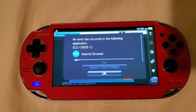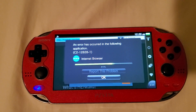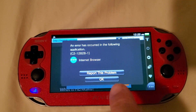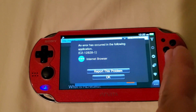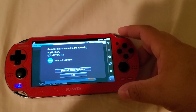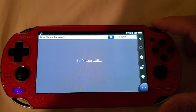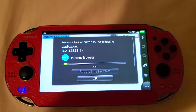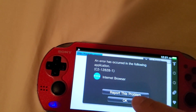If you already have a modded Vita, this won't hurt anything — it might reset a couple of HENkaku settings, but that's about it. Once you press OK, the screen should switch over to an installation screen. Make sure you have your hand ready on the R button. Press OK. It might need to be pressed two or three times — just give it a second.